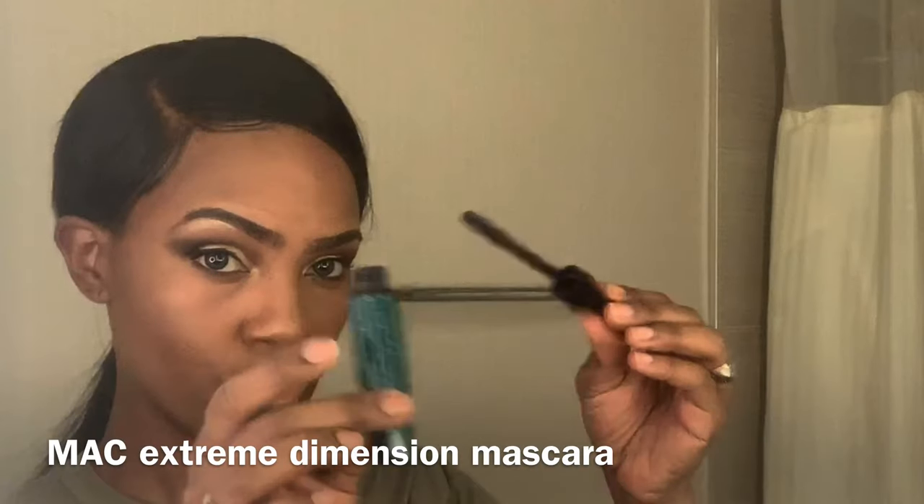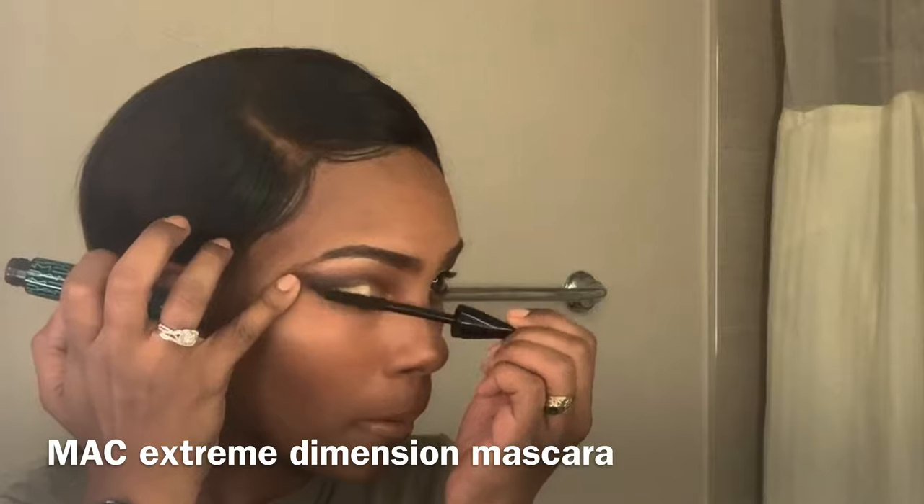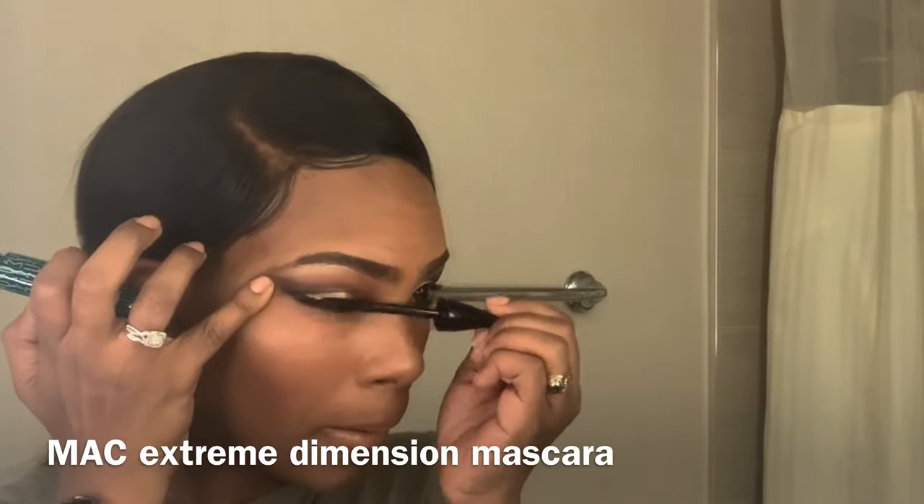This is one of my favorite mascaras — it really gives me the volume that I need. It doesn't give much length, but the volume is definitely there. I like this one in waterproof.